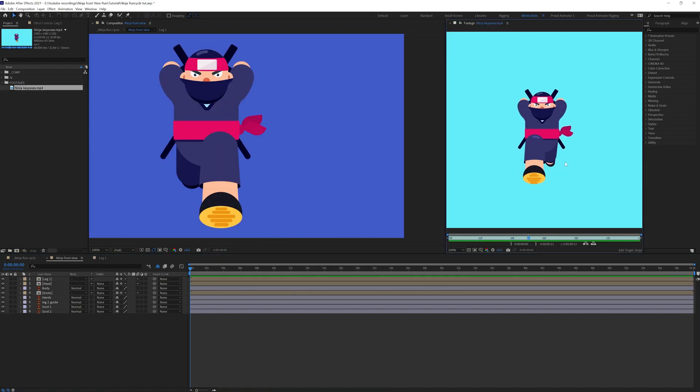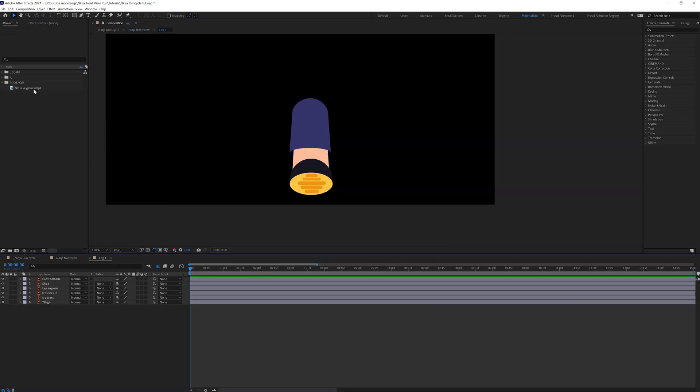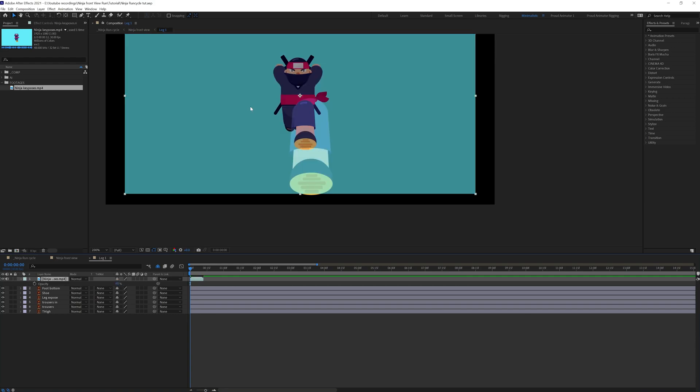I've made this rough animation using the key poses shown earlier, and we're going to follow these key poses strictly. Let's close this panel and get inside this leg composition. We're going to bring in the video file of the key poses. Let's decrease the opacity and resize this clip to make the leg size exactly the same as the illustration of the leg.